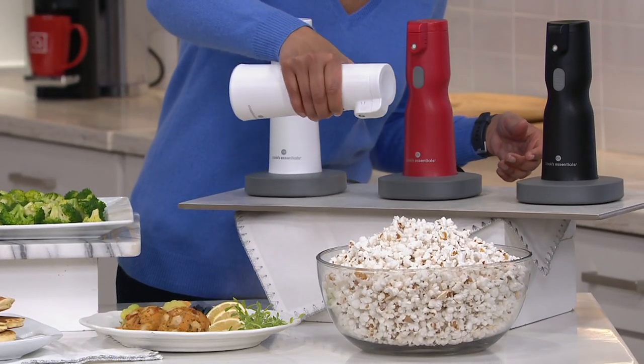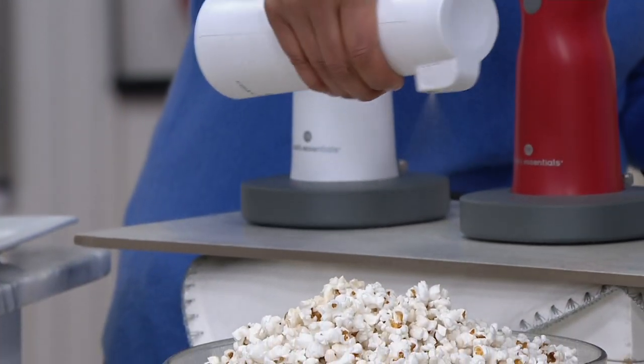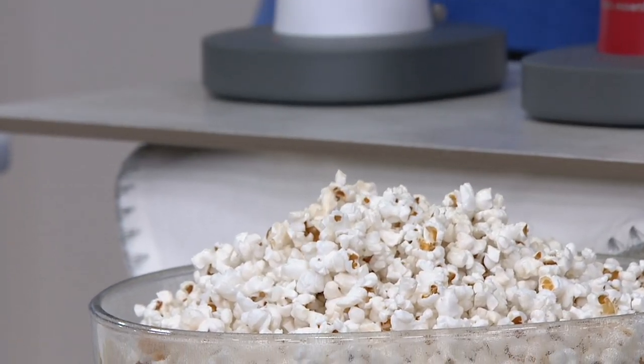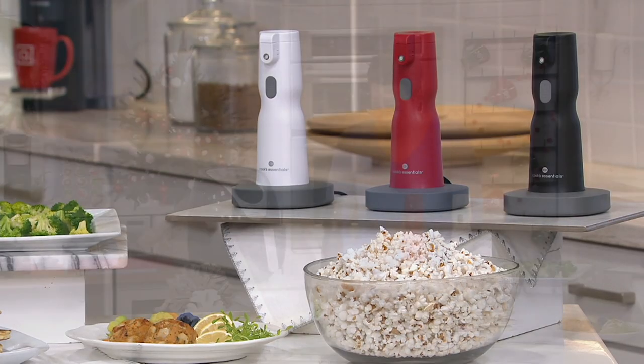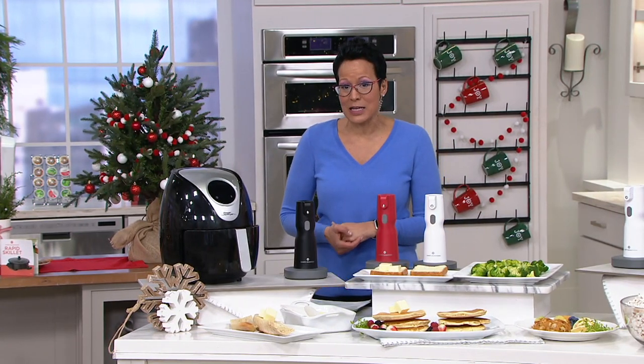There's the spray going on — kind of hard to see, but that spray is happening on the popcorn. If you wanted to shake up your bowl a little bit and then add a little more, you certainly may. The value on this: saving $30 off the regular price. The easy pay of $9.99 times 2 goes away at the end of the day.